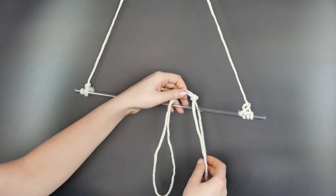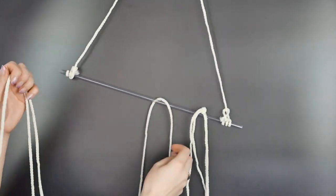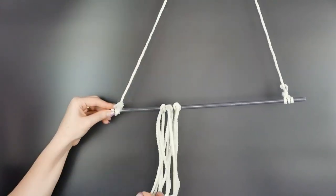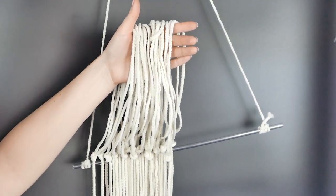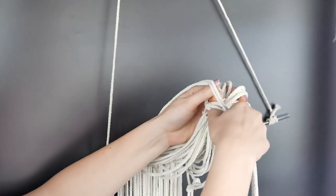We're taking one of those 24 pieces that we tied off the edges and placing it over the stick with the knot on top, and you want to do the same with all the rest of the pieces. Once you have them over the stick, that knot is going to be resting on top of the stick or wooden dowel.